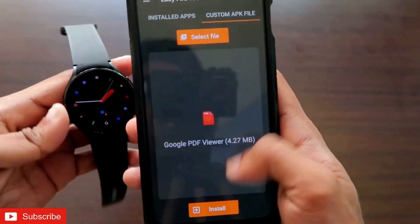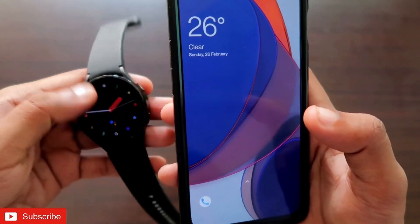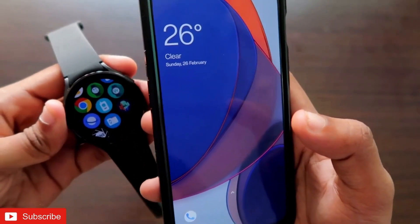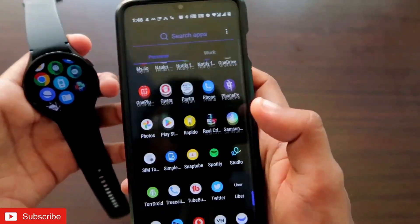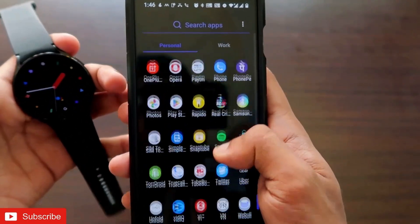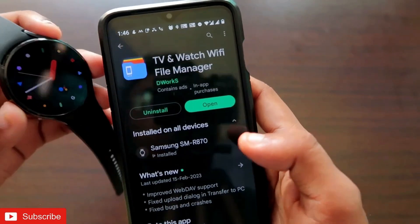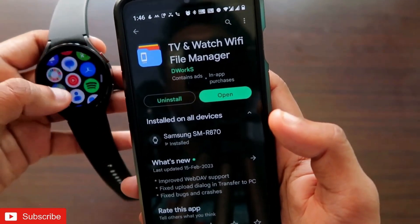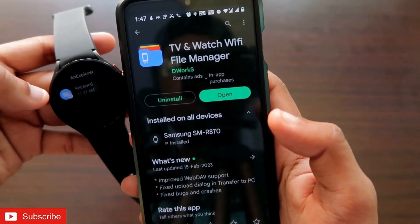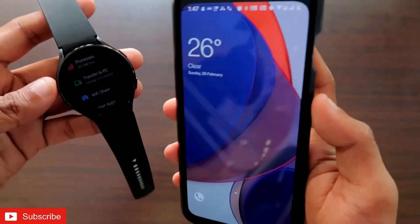I've already installed the Google PDF Viewer on this watch, and now it's time to see whether it works well. First, I need to transfer a PDF file to the Samsung Galaxy Watch 4. You can either download a PDF via the browser on the watch, or install a file manager to transfer the PDF. The file manager I recommend is the AN Explorer app. Install it on both your phone and the Samsung Galaxy Watch 4, and open the app on the watch — it's a very simple file manager for transferring files between the watch and your phone.